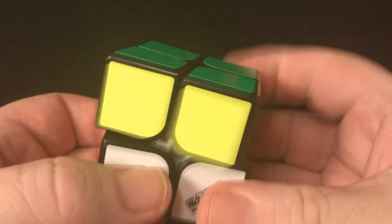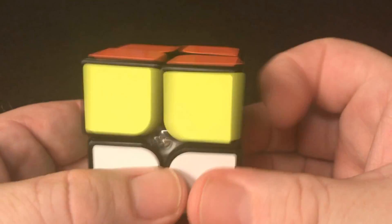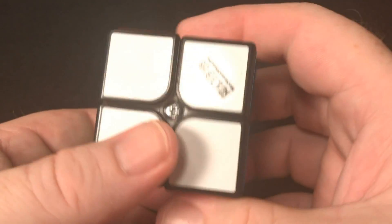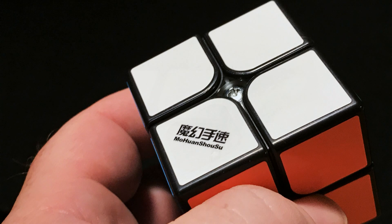I think the N52 3x1.5mm magnets are great in this cube and probably other 2x2 cubes — it gives just enough magnetic feel without being overpowering. I hope this tutorial has been helpful. If you have any questions or comments, be sure to leave them and I'll see you next time. Thanks for watching. Happy cubing. Bye!